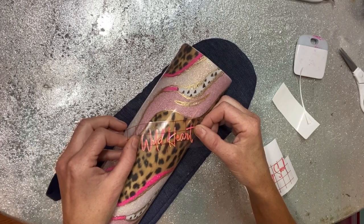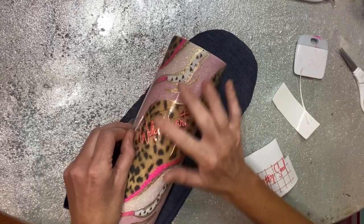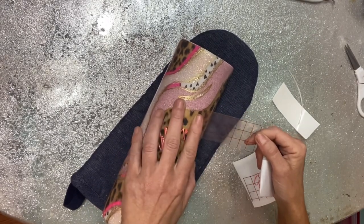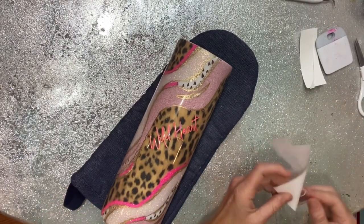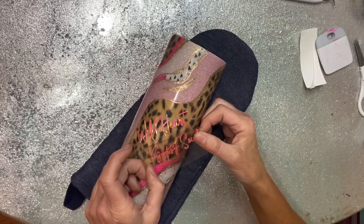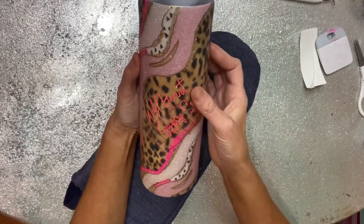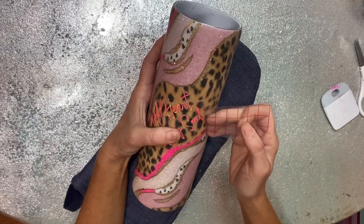I'm centering the 'Wild Heart' portion first and applying that to the cup, then going back with 'Gypsy Soul' and sitting it off just to the right a little bit underneath the other one, so it kind of blends in with the flow of the cup. I wanted the words big enough to read and enough room on the cup, so instead of placing it right underneath, I sit it off to the side a little bit.